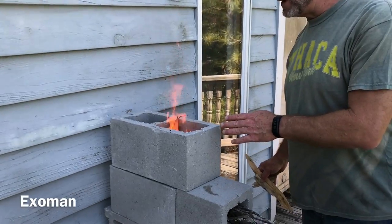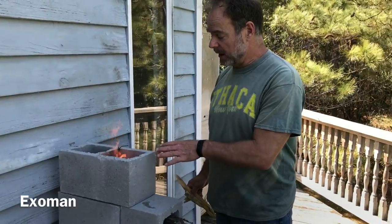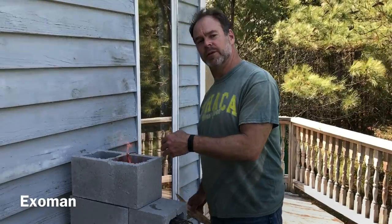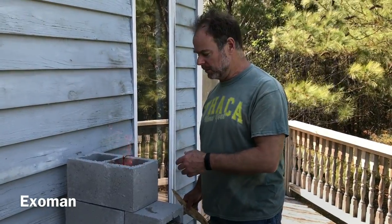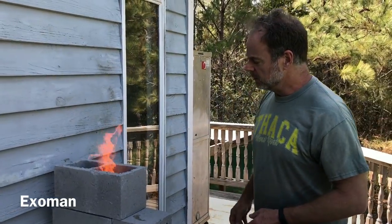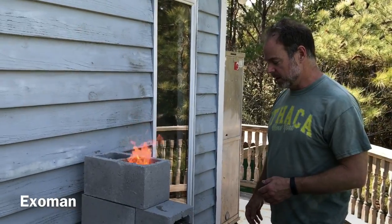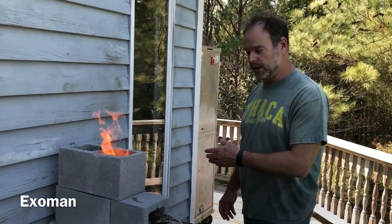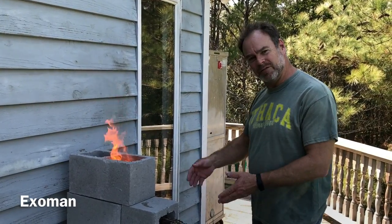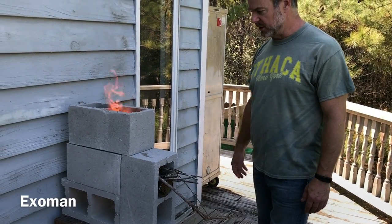We've got a nice fire going really quickly here. I'm not going to use that yet because that's just a rush of fire and I don't have enough embers built up down below. I still want to wait a little longer before we have lunch. We're going to try to cook some burgers. In a little while I'll have a bed of embers down there, and then I can feed it and control it more delicately and not have as much smoke.